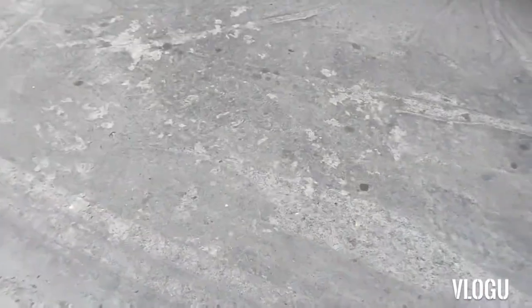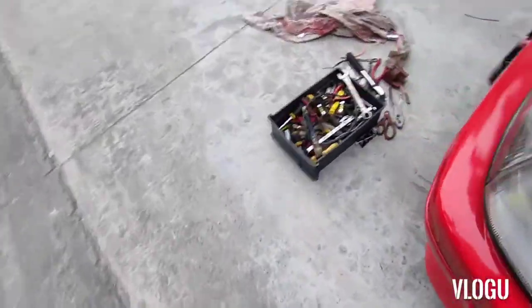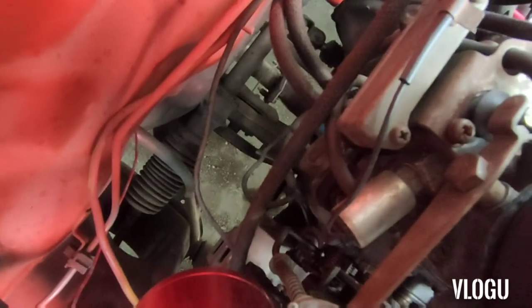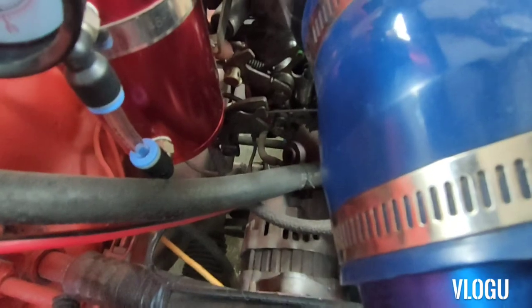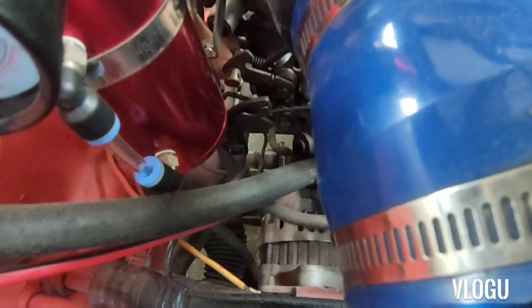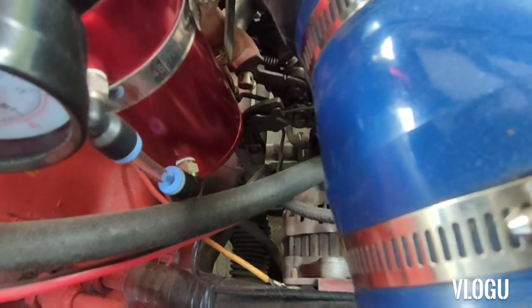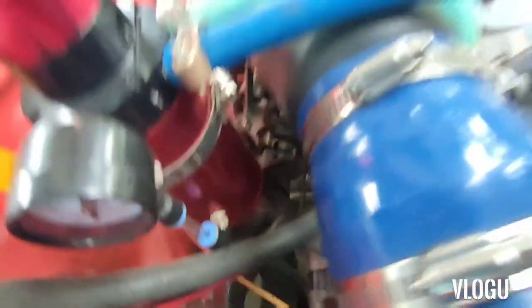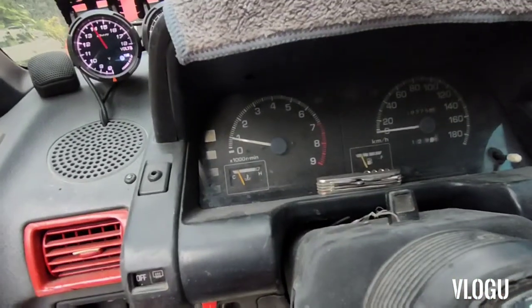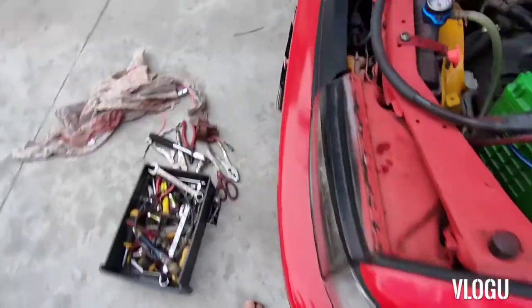Tumaas yung minor natin kasi lumakas yung kuryente. Pagbababaan lang natin yung minor. May tornigo malaki sa likod, pagbababaan lang natin. Yan, binabaan na natin yung minor. Kung kanina 1,100 or 1,200, ngayon nasa 1,000. Bababa pa natin — nasa 900 ako ngayon.